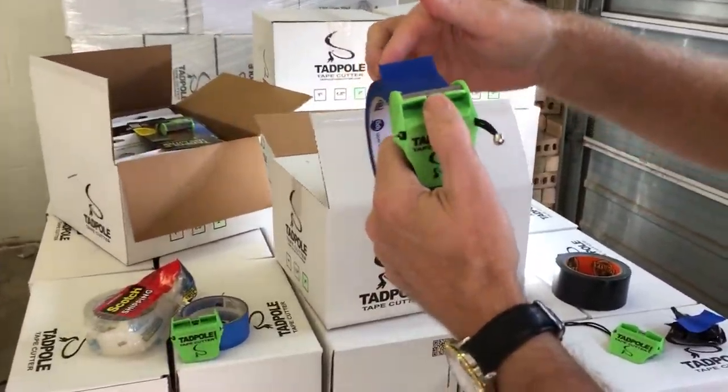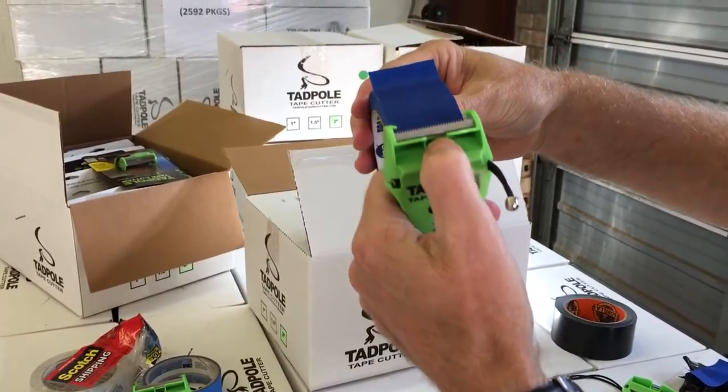Hey, this is Lee again. I want to just show you guys something. We're getting a few calls saying the video just looks so much smoother. Let me show you. Zoom on in. You got the tape sticking up.